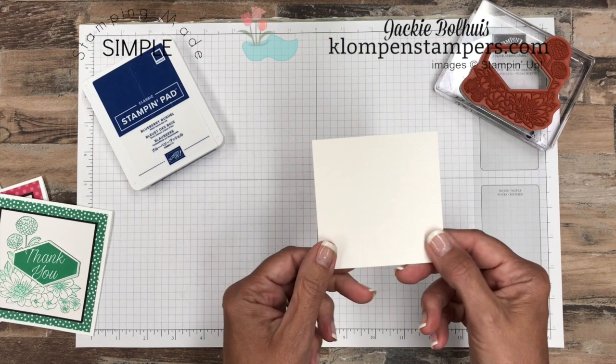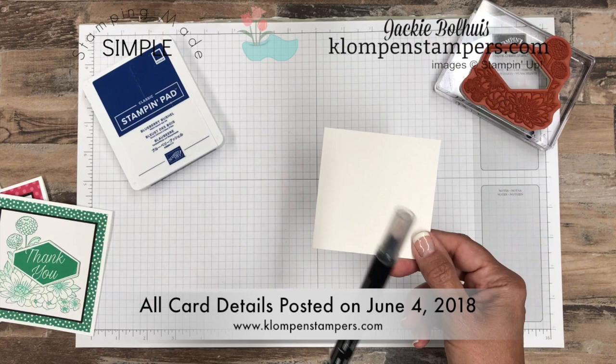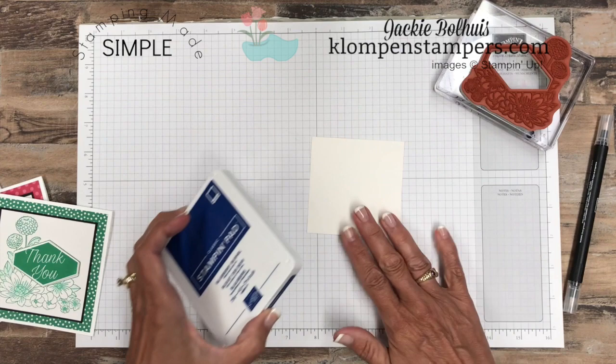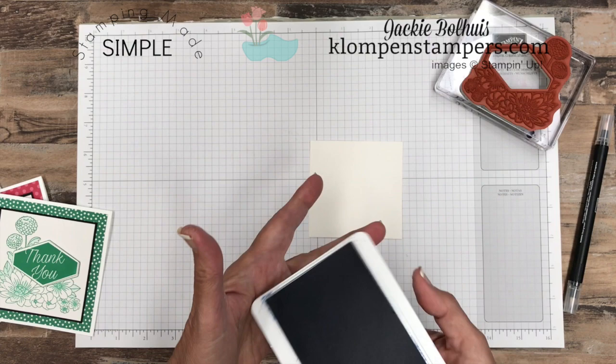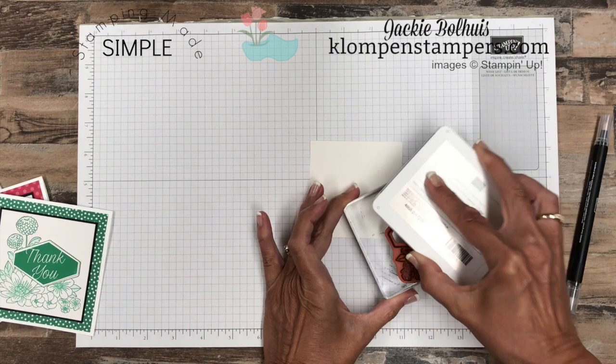I have a piece of three-and-a-quarter-inch square shimmery white cardstock. I'm using the shimmery white because I'm going to use a blender pen — the whisper white just doesn't do real well when you use anything with moisture, so I like the shimmery white for that. And we're going to use the Blueberry Bushel ink pad. This is one of the brand new style pads so it opens a little differently than we're used to, but I'm getting used to it. And we're going to just ink up our stamp.